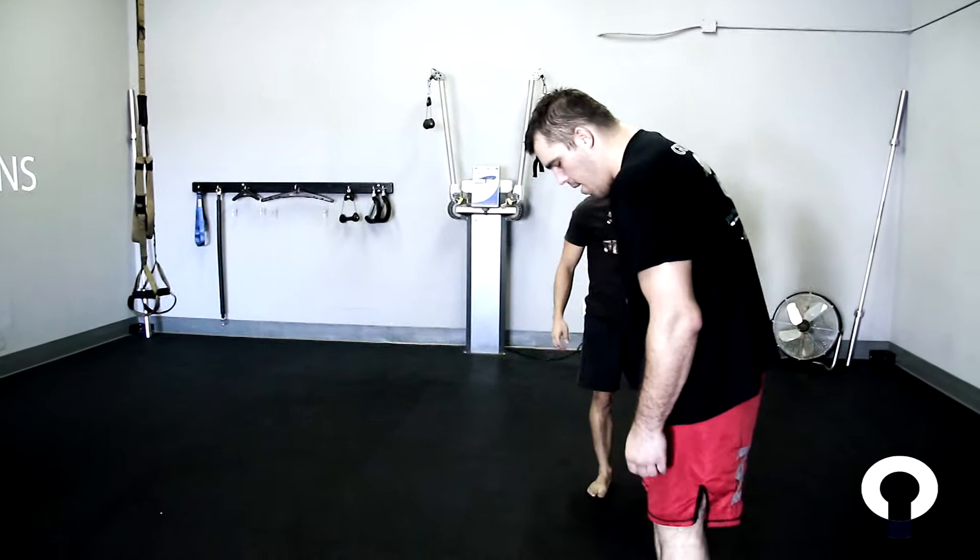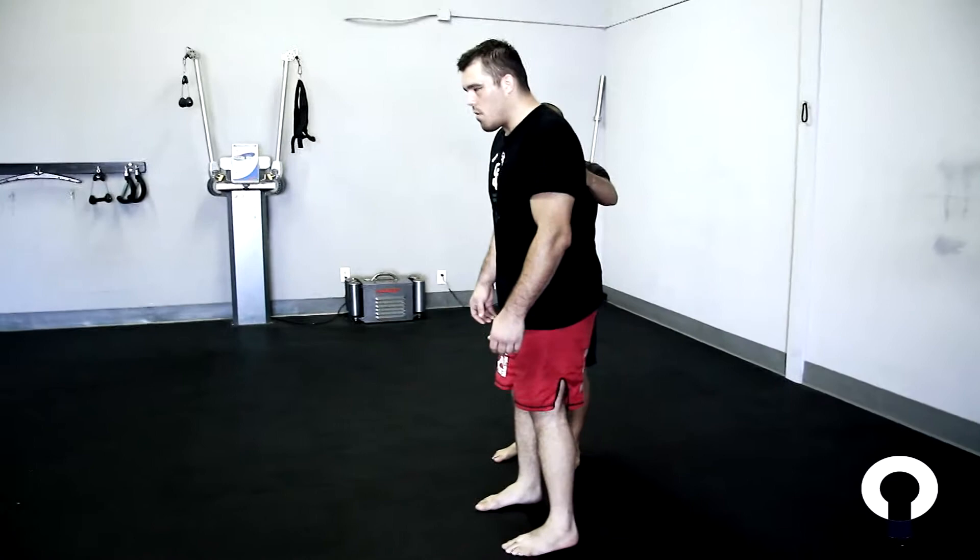Straighten the legs. There you go. Back a little further. Beautiful. That's perfect.